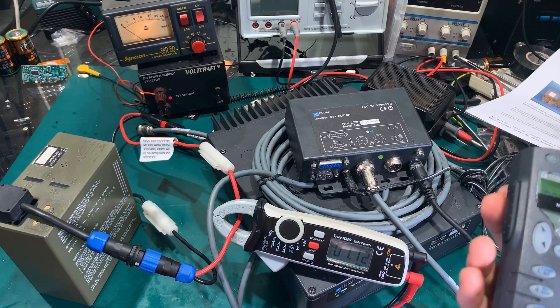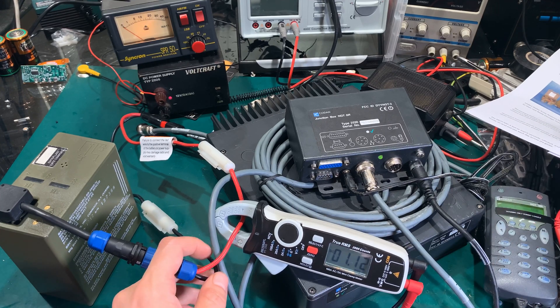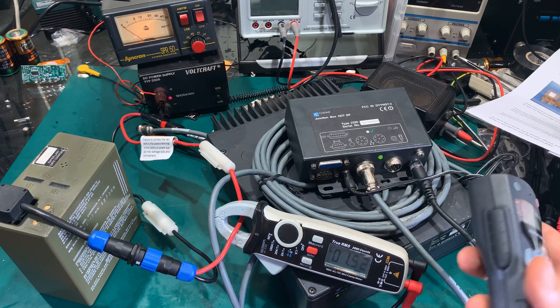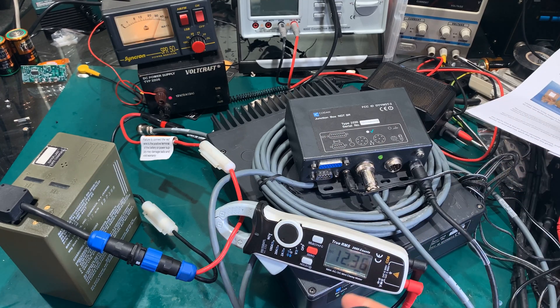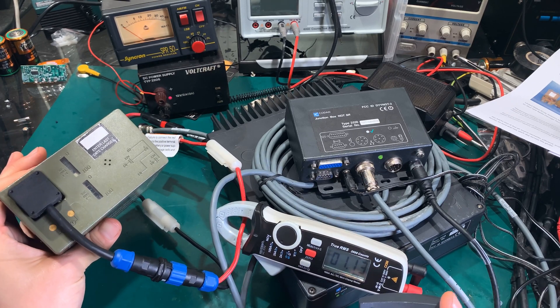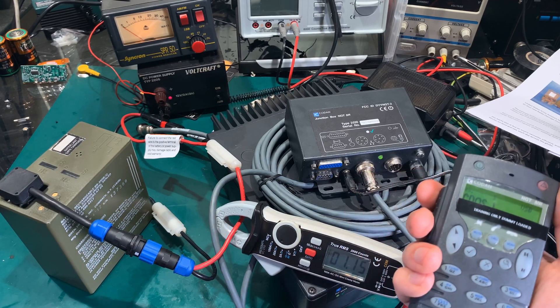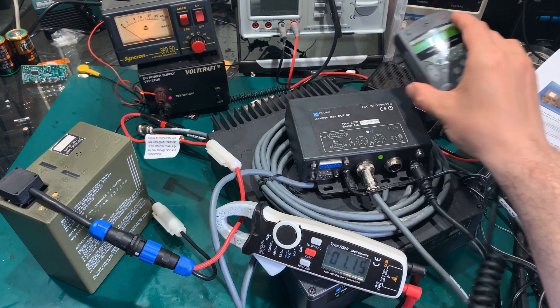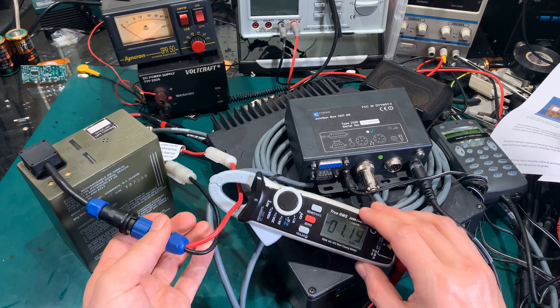As you can see it's working quite nicely. There is some voltage drop — I'm not sure if that's on the leads — but it looks pretty nice to me. We are pulling over 12 amps, quite a hefty amount of power from this battery, and everything looks fine. The indicators are still on, so it looks like it is possible to power the Kenwood NGT SR out of the military battery just using a straight wire.